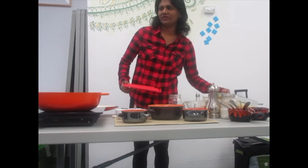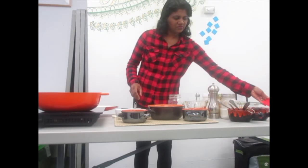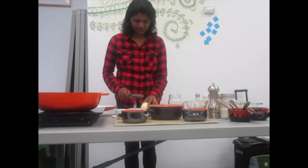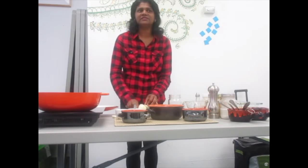I have already cooked the one cup of lentil. After it is cooked, you have to prepare the onions.